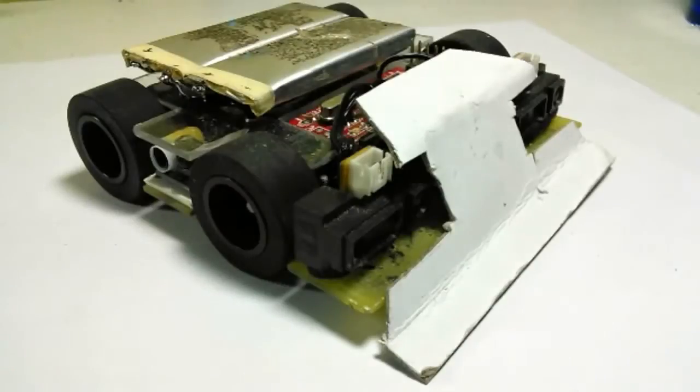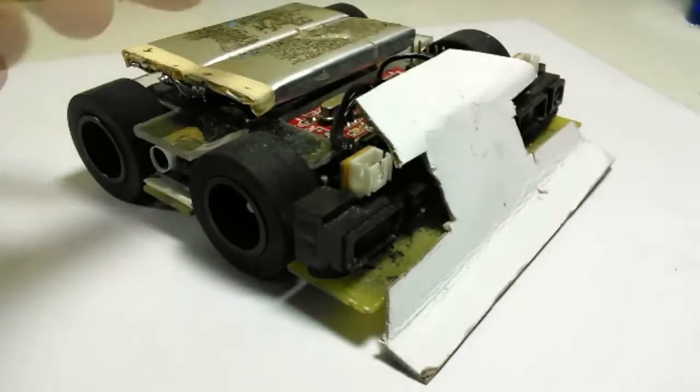If you're watching this, you're probably the type of person who loves to make robots or things that are powered with batteries.